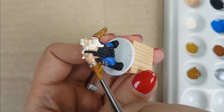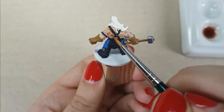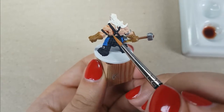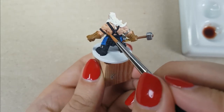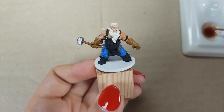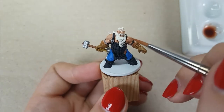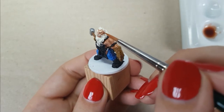I will start by applying the shade for the skin. For this, I use the color Reikland Flesh Shade from Citadel. If you use too much shade, you can easily remove any excess pools with your brush — first dry your brush a bit on a paper towel, then soak up any excess shade. I am using a 2 to 1 ratio of shade with water — 2 drops of shade with 1 drop of water, mixed well. I use this shade on all the skin areas.